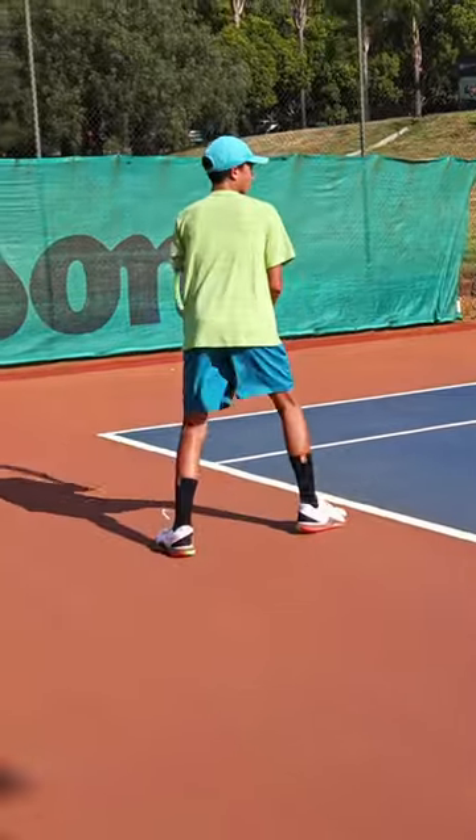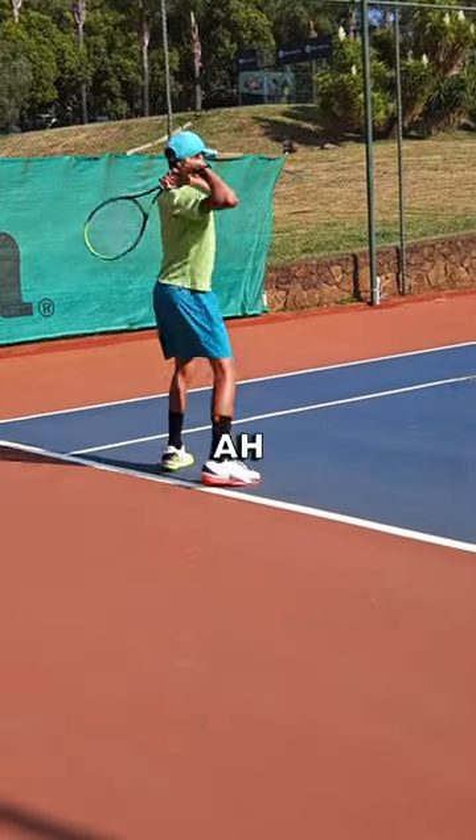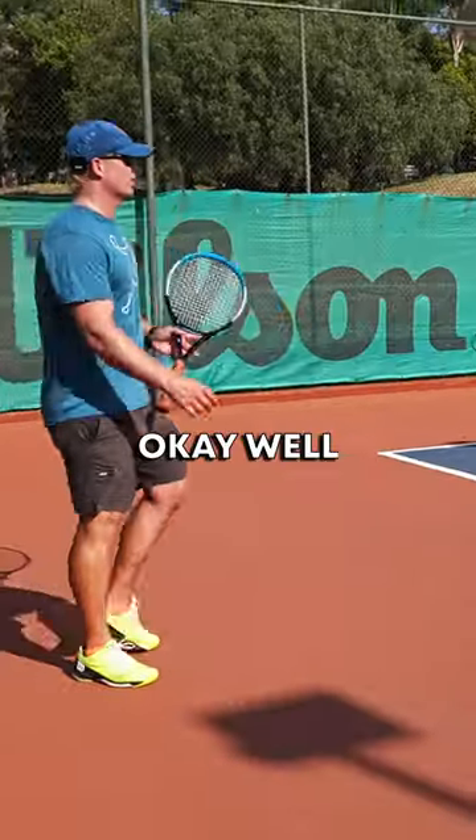Yes! Much heavier. Can't even get it back. You won. Good job.